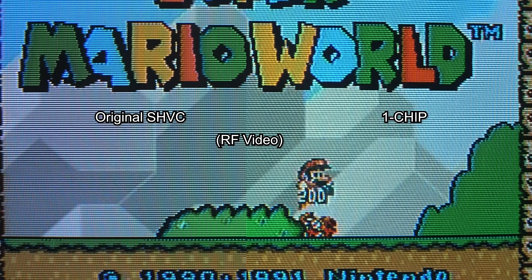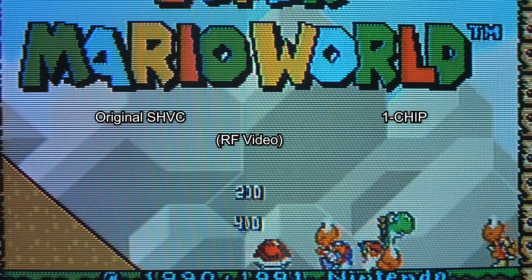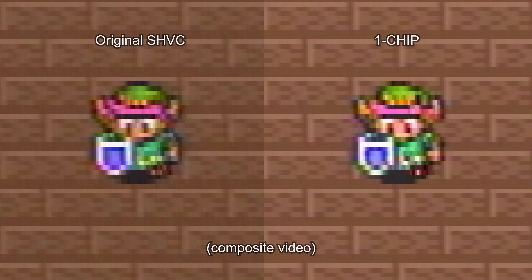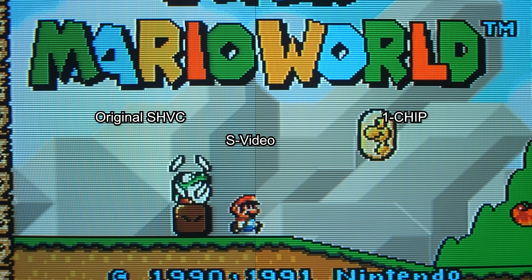SNES output quality is often misunderstood, so I'd like to start with a basic example. Here's an original launch edition SHVC motherboard on the left, and a later One Chip SNES on the right, both outputting RF to a consumer-grade CRT. Other than the One Chip being a bit too bright, they basically look the same. Here's screenshots using the RetroTINK 4K comparing the Two Chip and One Chip boards outputting composite video — they also look basically the same. You can start to see a difference when switching to S-Video via a high-end scaler like the Tink 4K or 5X, but it's really hard to tell a difference on a consumer CRT. If I owned a two-chip SNES and liked to game on a CRT with S-Video or composite, I would enjoy it as is.